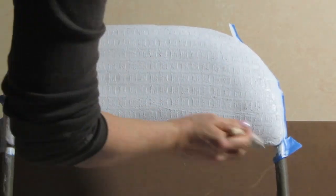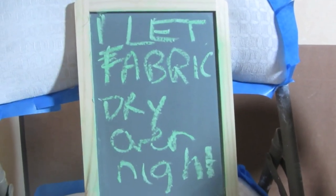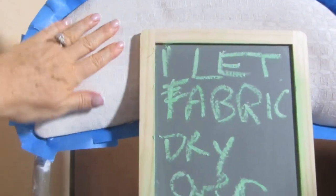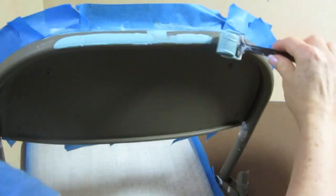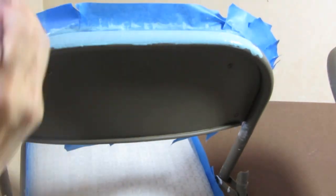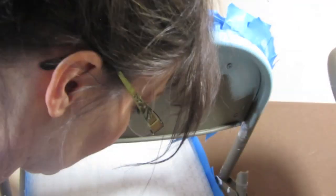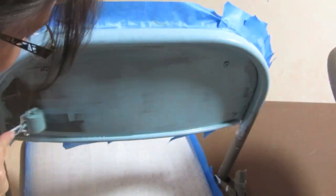I also recommend using a sturdy chip brush from the hardware store, and you do want to let this dry overnight. It will take a while to dry, so just make sure it's all dry before you start to decoupage on it. The reason I'm using chalk paint is because with chalk paint you don't need a base coat, you don't need a primer — you can just get right to work. You do want to check with the manufacturer of your chalk paint, as some of them do not work on metal, and even with the best chalk paint, there are some types of metal it will not work on.